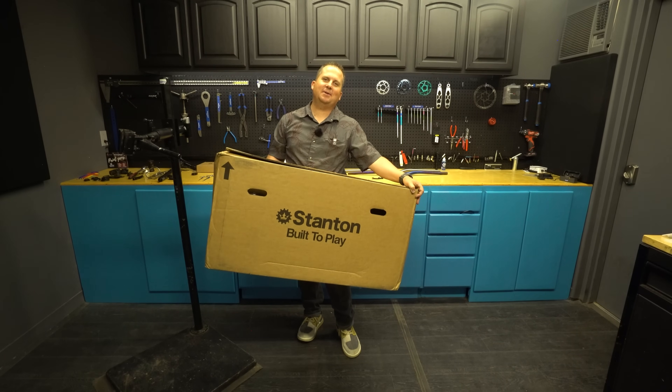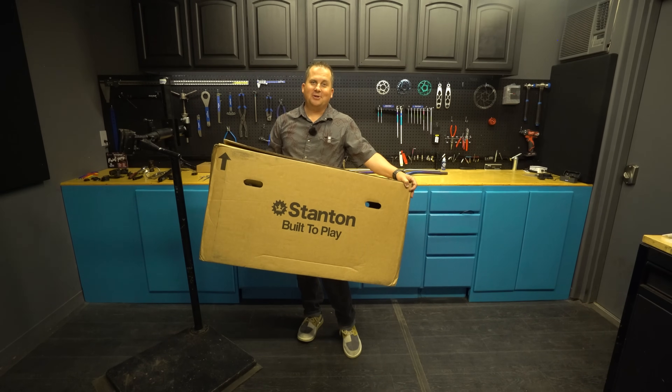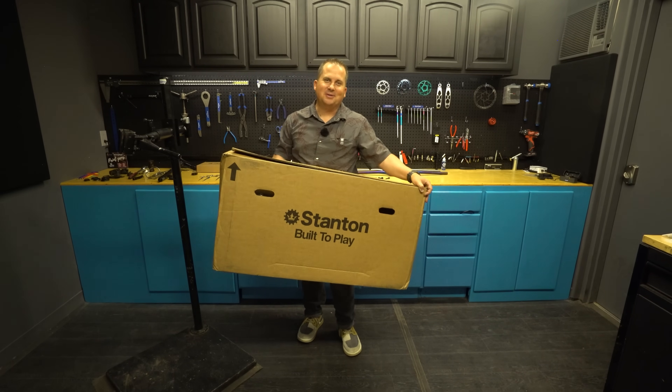Hey hardtail fans, for the last year and a half I've been designing a new signature hardtail. This is in collaboration with Stanton. Let's check it out and find out what this bike's all about.